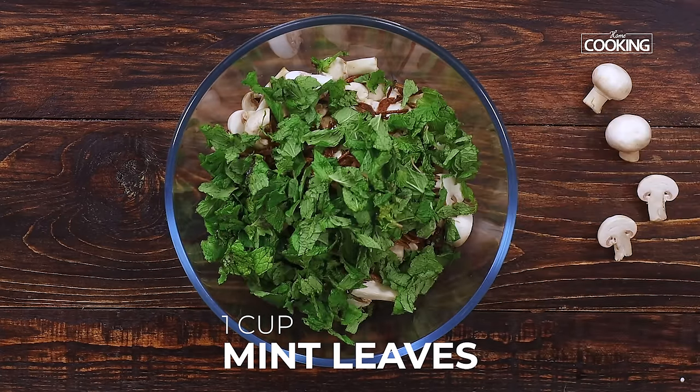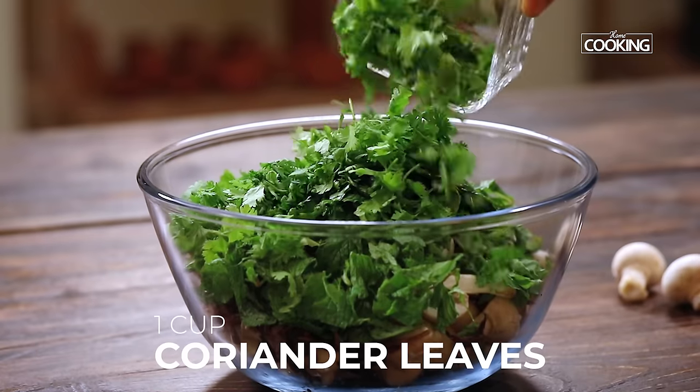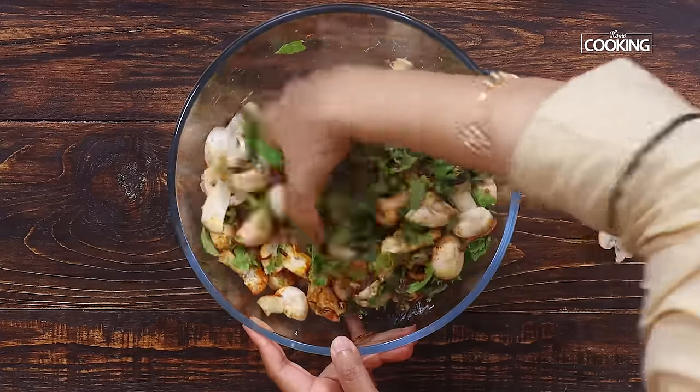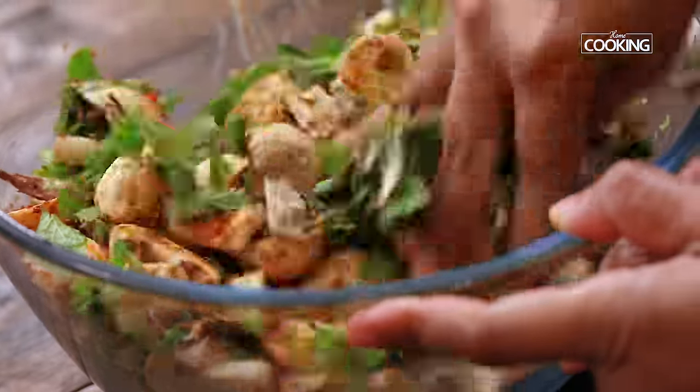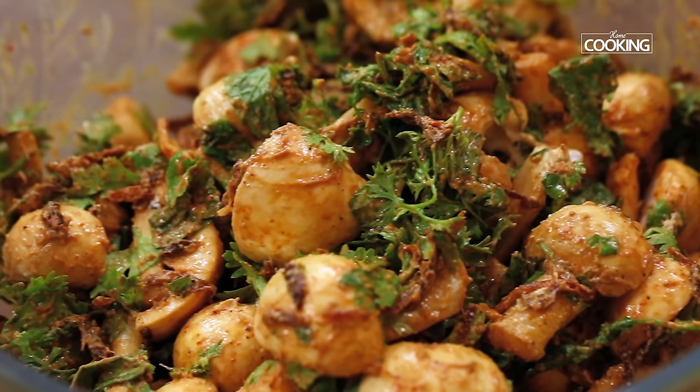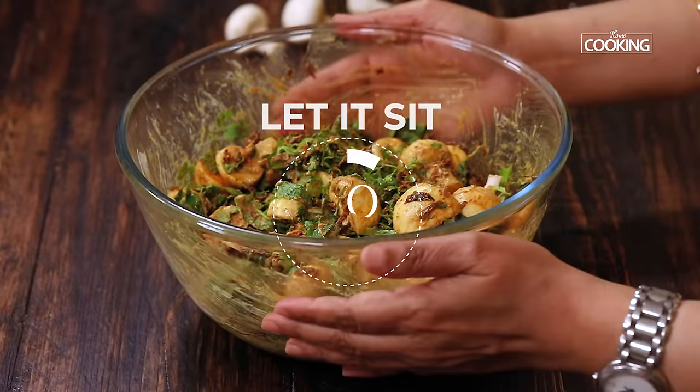Also add 1 cup mint leaves roughly chopped, and 1 cup of coriander leaves. Mix all these ingredients along with the mushrooms. Since the pieces are chunky, make sure they are all well coated with the spice mix. Let this sit for about 30 minutes.